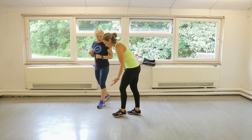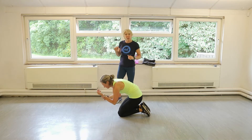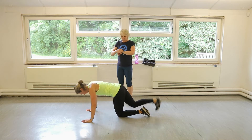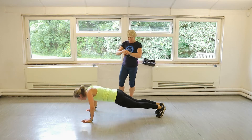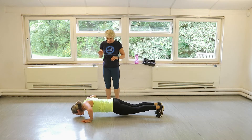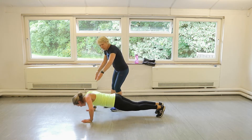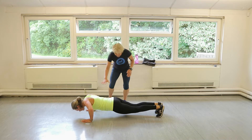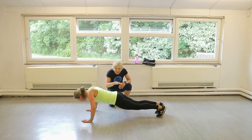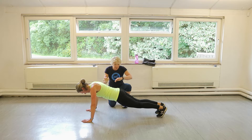Straight into press-ups, Claire. So Claire's doing them with her knees off the floor, but you can do them with your knees on the floor if you like. Ready? In three, two, one. Let's go. So 30 seconds, give us a little pause, tiny pause. That's it and push up. So Claire's elbows are going diagonally behind her. The body's staying absolutely straight — she hasn't got her hips sagging down or up. She's breathing in as she goes down, and then exhaling as she comes up.